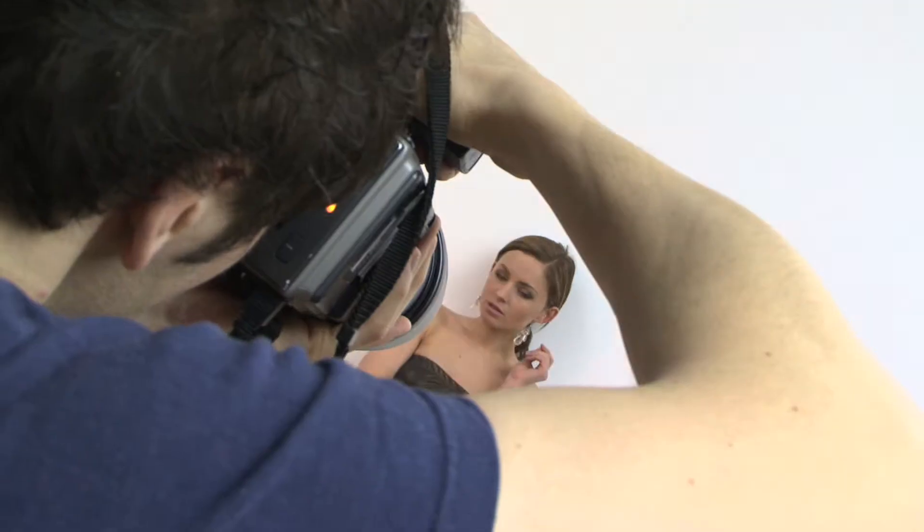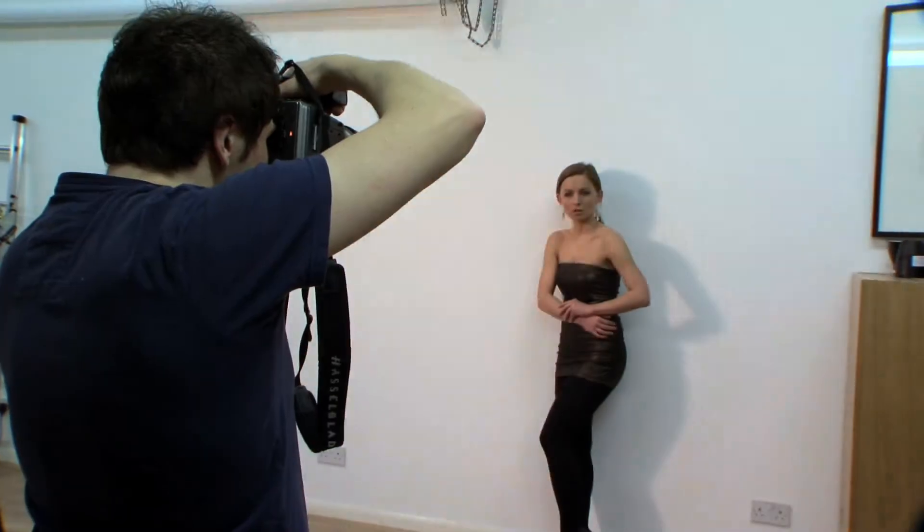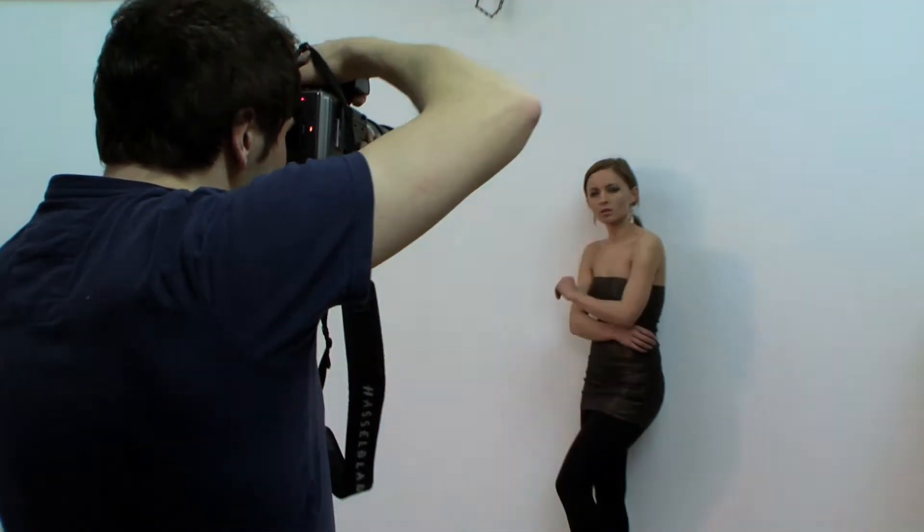The beauty of digital is that you can fire off a few shots and get instant feedback either from your LCD or your monitor if you're shooting tethered. Get your model to move around between each shot to ensure that you get the best range of workable poses.